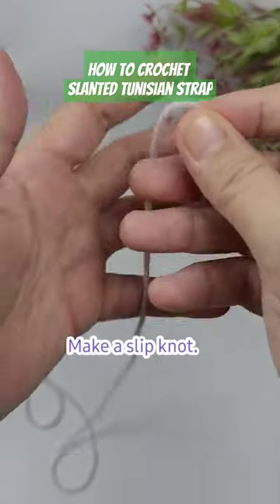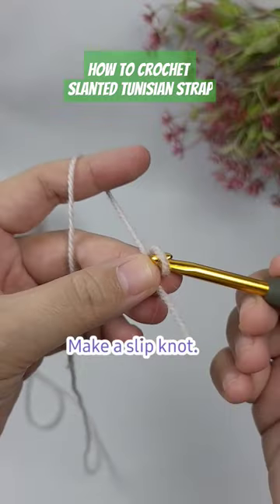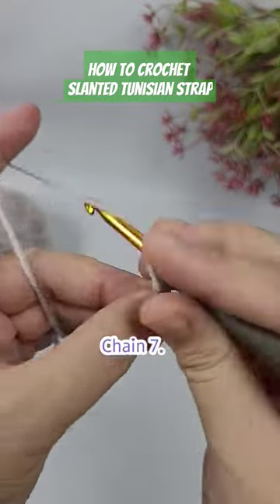How to crochet a strap. First, we're going to make a slip knot, and then we're going to chain seven.